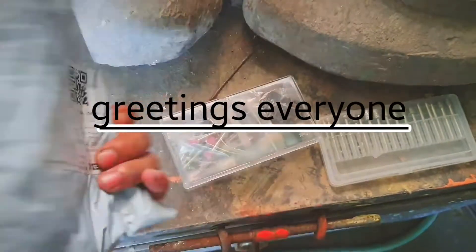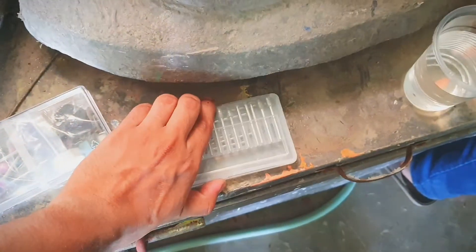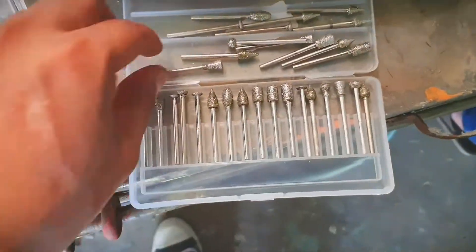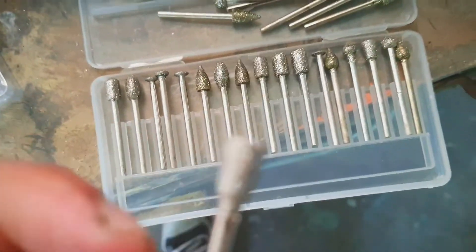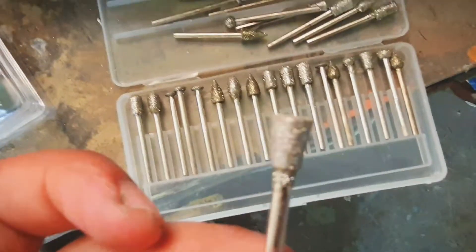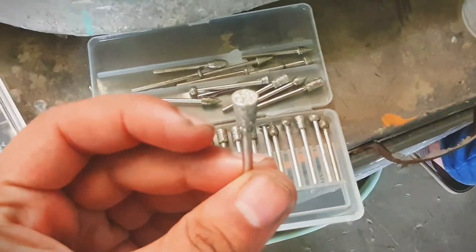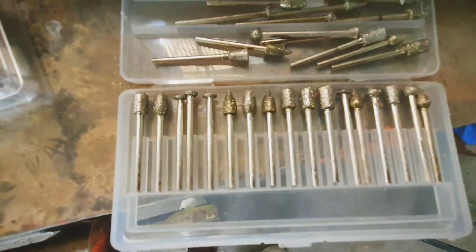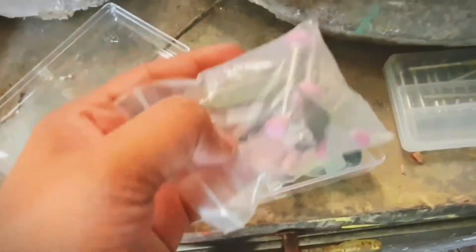Greetings everyone, Rohan Bijo here. The package is finally here — this is a die grinder package that we got from Raj, an online shop platform for any type of accessories or products. So here we are just unboxing our stuff — the main machine and the other accessories of this die grinder.